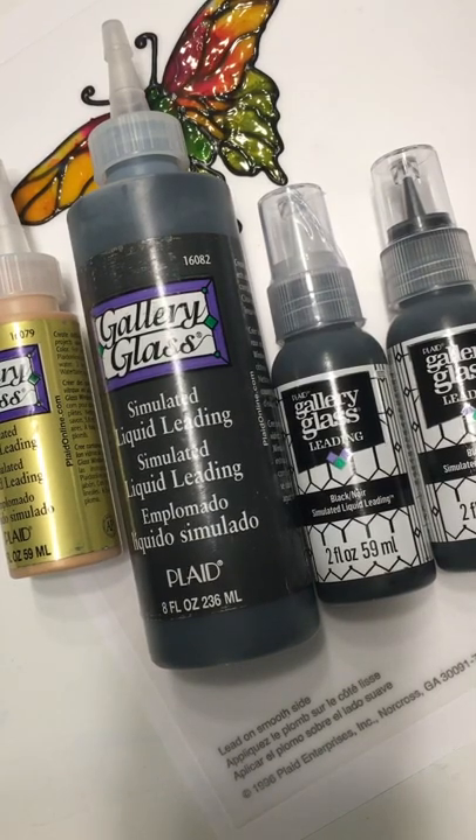Hi there crafty friends. My name is Miranda and I have been painting on glass for around 35 years. I use a number of brands of paint, one of which I've been using for over 30 years now is Gallery Glass by Plaid. Recently it's been rebranded and re-released, and a number of people have been quite dissatisfied with the new bottles. So here is a quick tip that I hope might help you.